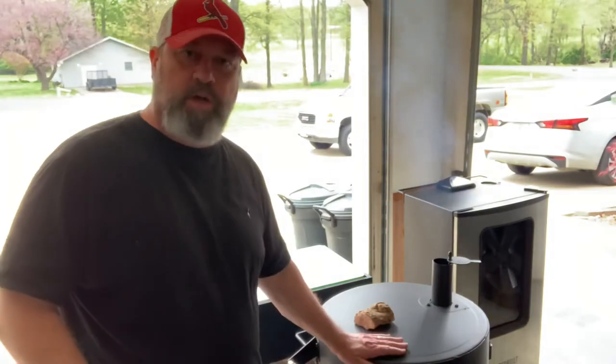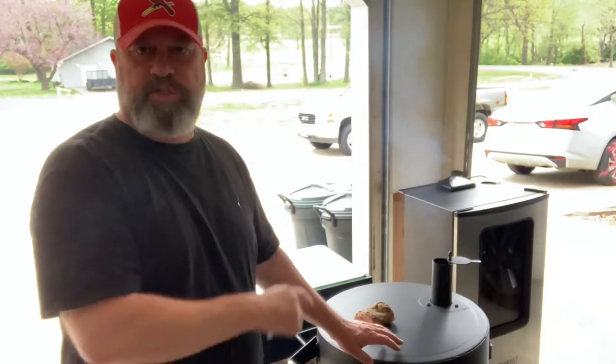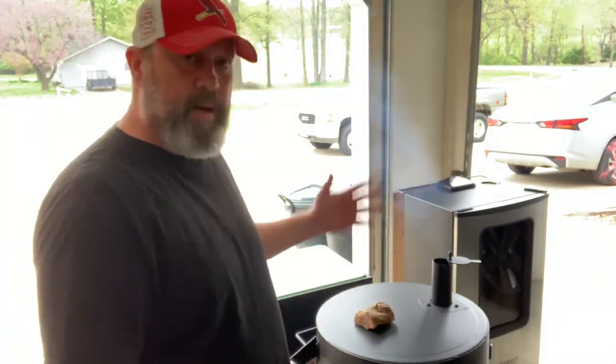Hey there, my fellow barbecue enthusiasts. Mike Baker here, Baker's Barbecue. Today we got the Oklahoma Joe's Ugly Drum Barrel Smoker all fired up, coming up to temp.